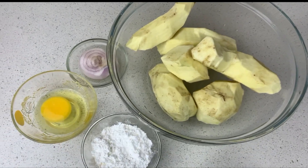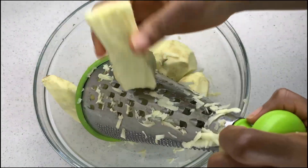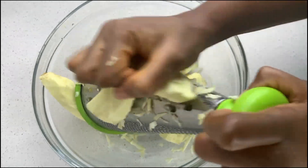This recipe requires just a few ingredients and the best part is that you can make a large portion, store it in the freezer, and use it whenever you're ready. So I'm going to start off by grating my sweet potatoes.